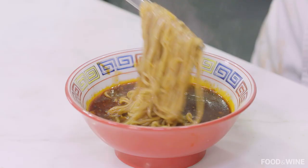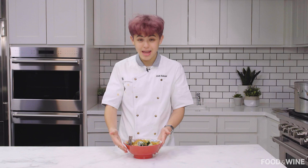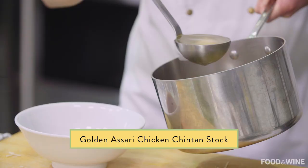Thank you so much for watching. Be sure to like and subscribe, and catch the two other videos where I make totally different types of really good ramen. One is a chintan stock, which is the base for this, and then the other one is an adobo inspired ramen.